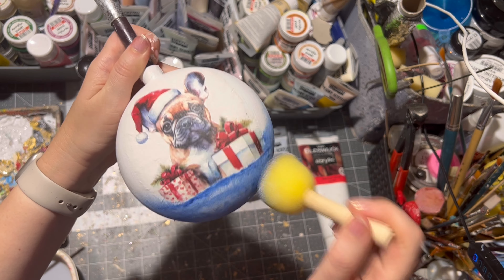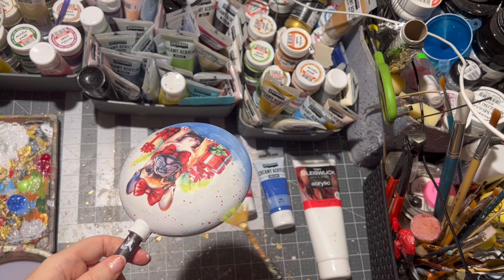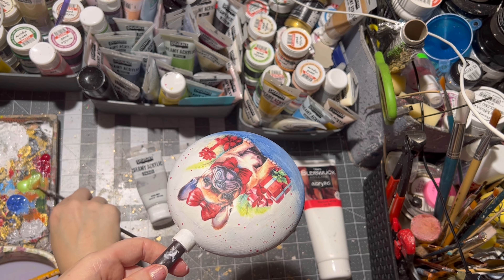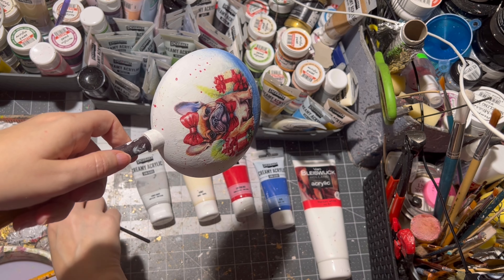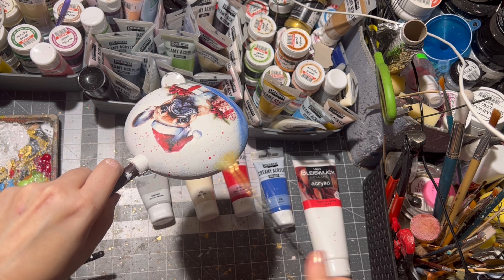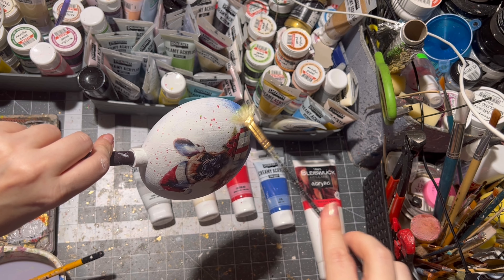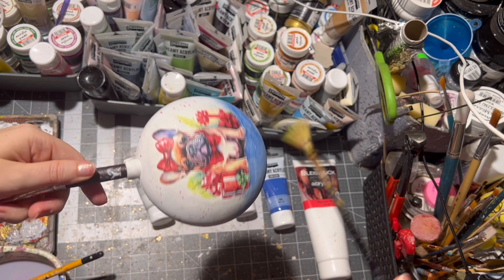After I am done, I let it all dry. With a small brush, water, and some paint, I am applying dots on the ornament. I also let them dry.